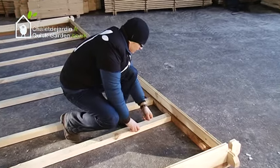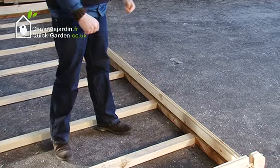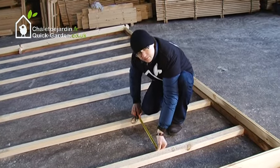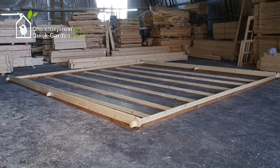This product comes without a floor, although the floor can be ordered separately. If you bought the floor for a floorless model, you can see here how the floor bearers should be laid — with gaps of 50cm between each one. Keep in mind that installing the floor should be done last.